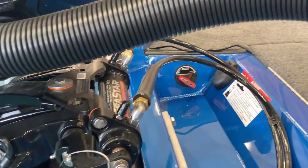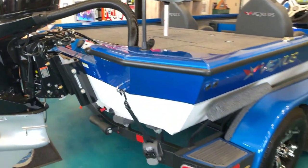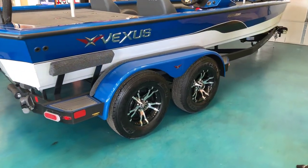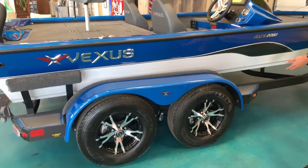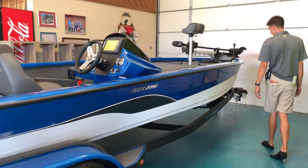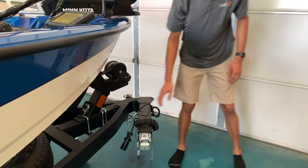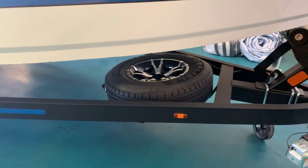Moving on to this trailer, you've got a pretty nice setup. It comes with nice gauge step pads, painted aluminum side skirts for your wheels, and some nicer-looking aluminum wheels. You've got LED markers on everything, so you don't have to worry about water getting in and damaging your lights or electrical system. Up here at the front, you've got a swing-away tongue, a seven-pin connector, and your spare tire is actually mounted underneath for a nice clean finish.